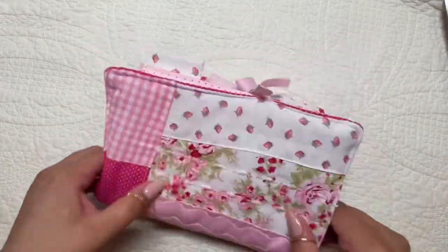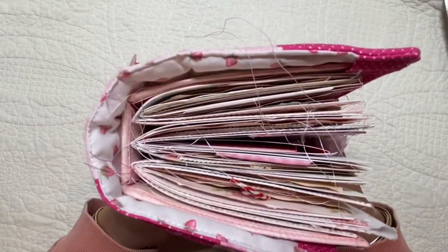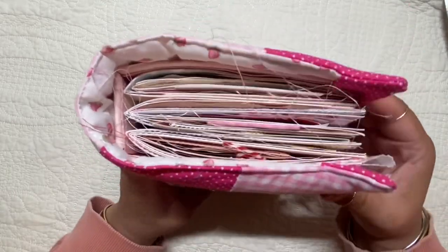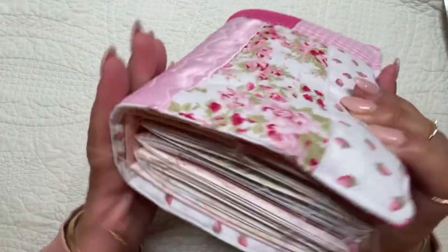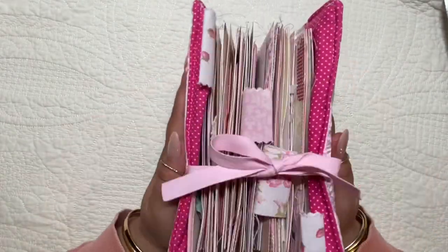It's a chunky one, as you can see here. I think they call it an alligator's mouth — that's when it opens really wide. It's pretty stuffed. And I just made a cover for it. I hand-stitched this cover.